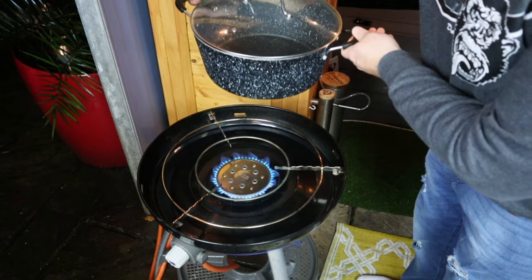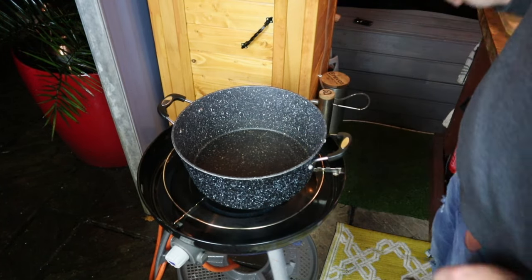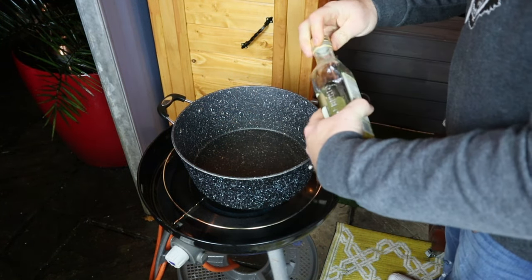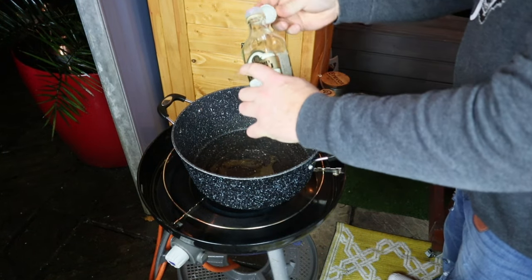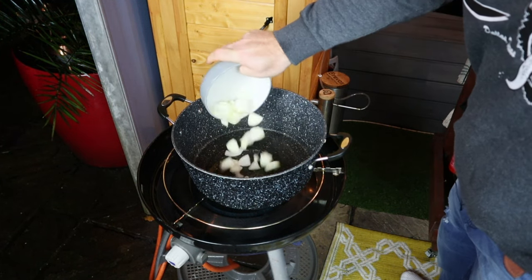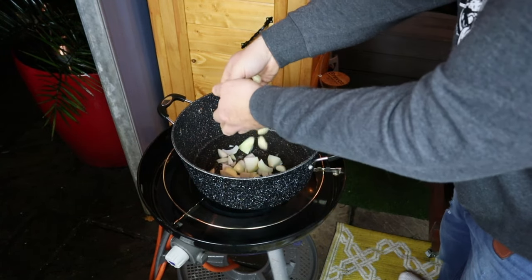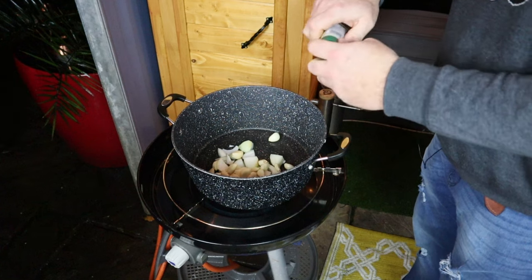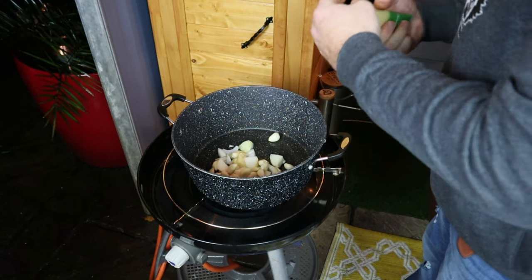Fire up a carrot — a nice big stock pot — and drop in some quality olive oil. Then toss in your sweet white onion, your garlic, and I've got a good tablespoon of ginger paste. Give that a fry off.